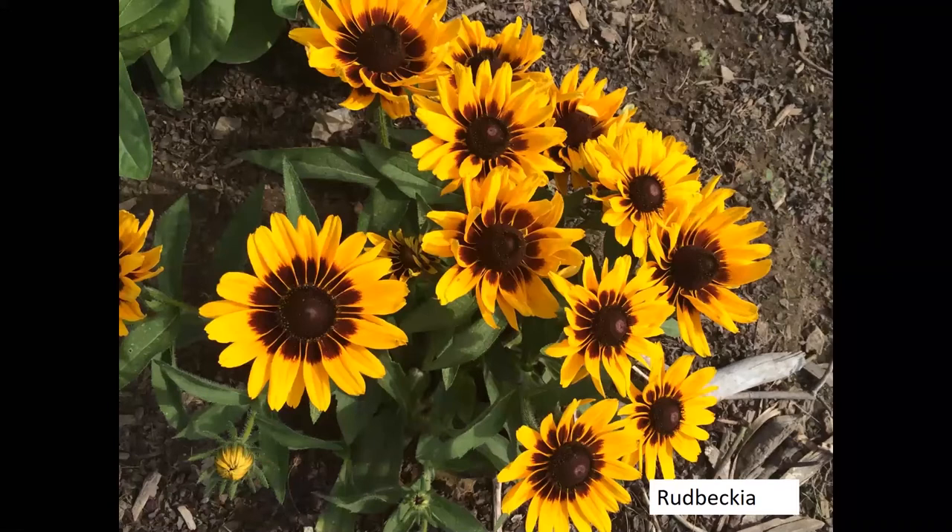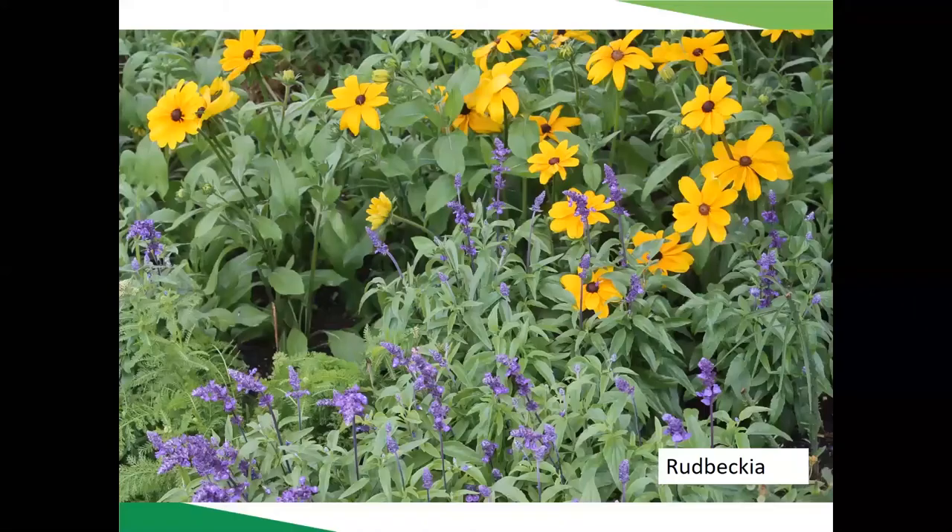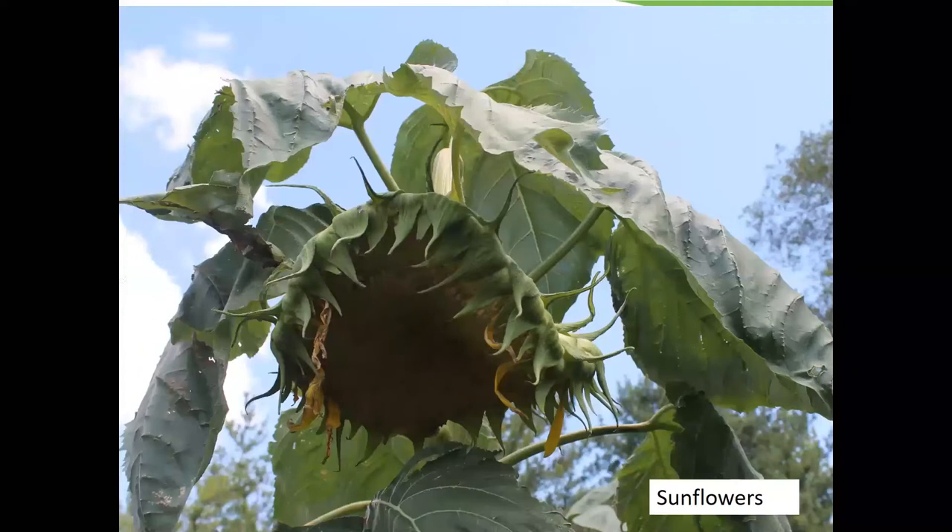Cosmos, like zinnias, are a great one to start with if you're new to cut flowers. You can plant seed easily into the garden, it germinates quickly, and you'll have a lot of foliage and flowers. Most have a daisy-like appearance in pinks and whites, but there are varieties with more petals that look almost like a carnation. Annual rudbeckias or black-eyed susans tend to have more color variation and bigger, beefier flowers than the perennial version you might already have in your garden.